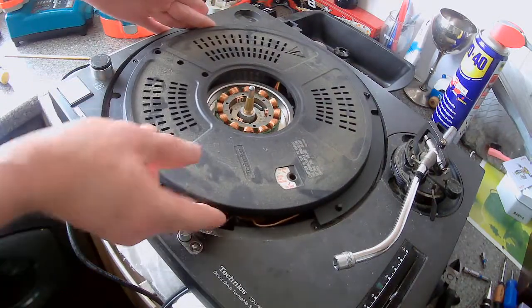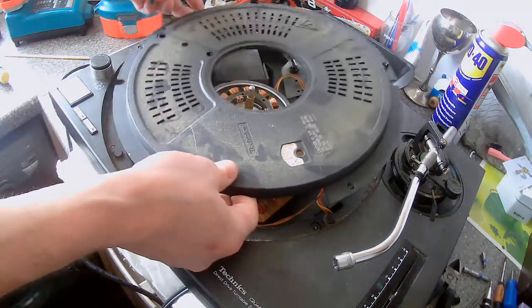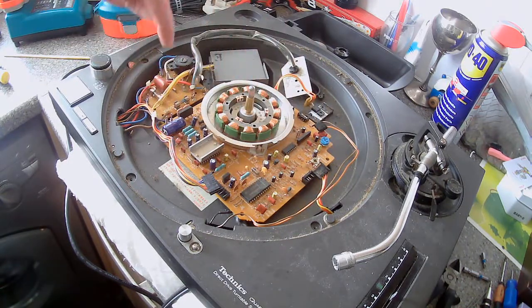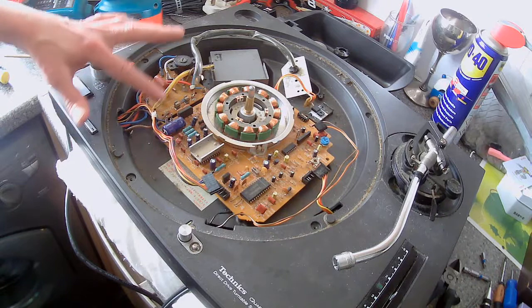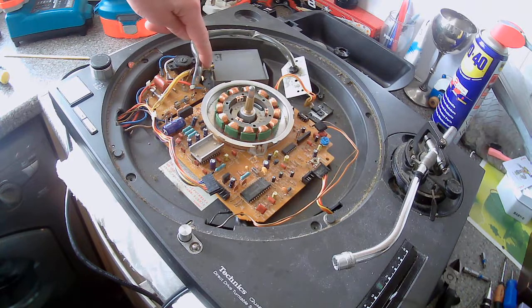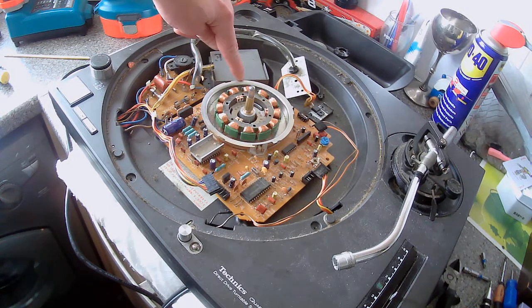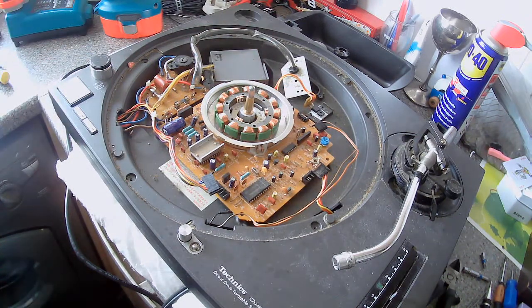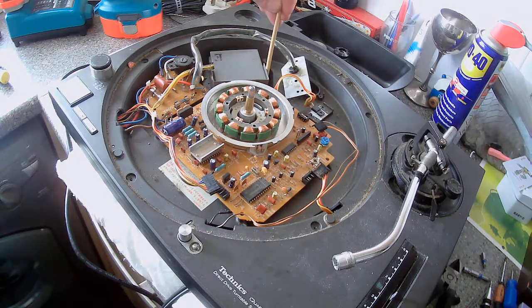Now there are five screws here to take this housing off. It's worth taking the screws out in advance. You've got one here, one here, one here, one here, and there's one hidden underneath here — be careful with that one. You've also got one screw here, one down here, and one here. There are also two others just here and here, but you don't have to take those out, so please don't.